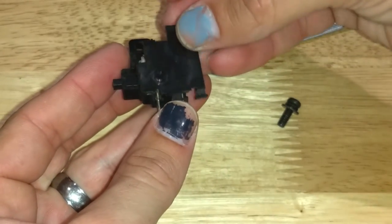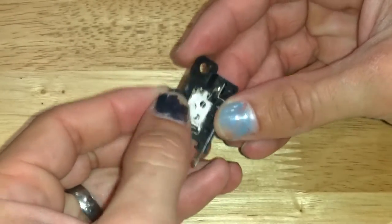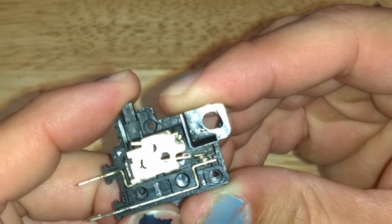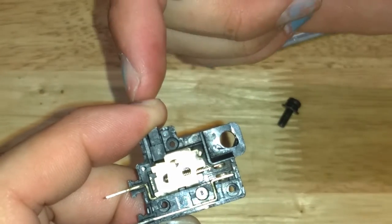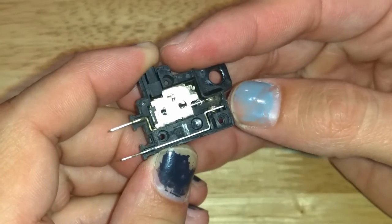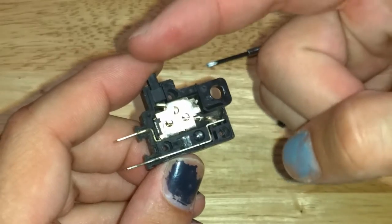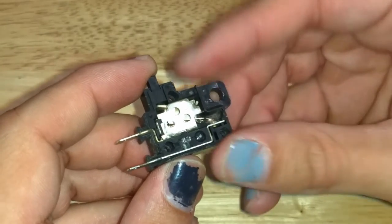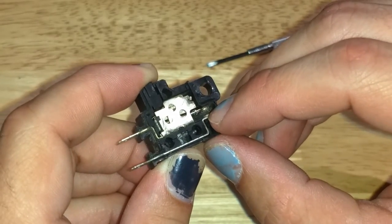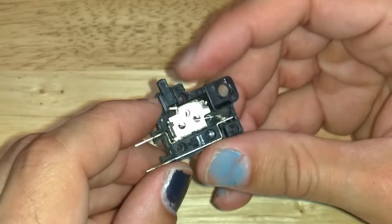Once I had the pins out it came apart easy enough. You want this side to be up because everything is inside and can just fall out. You've got the contacts in there — when the brake lever is not being held, the circuit is open, and when you pull in the lever it releases the button, closing the circuit. I tried sandpaper, putting it in there and running it back and forth a little bit, but that didn't end up working.